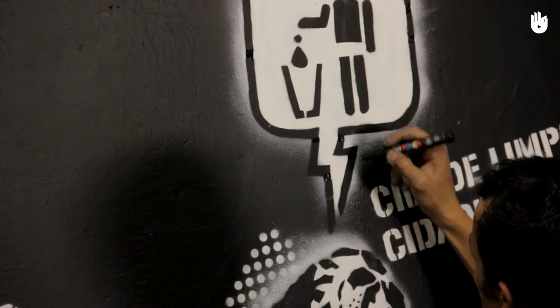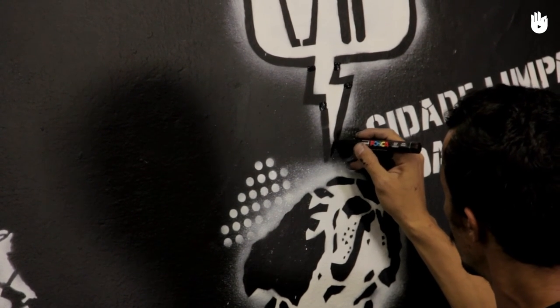And besides, a lot of artists, like Banksy, prefer leaving their artworks in their most raw forms.